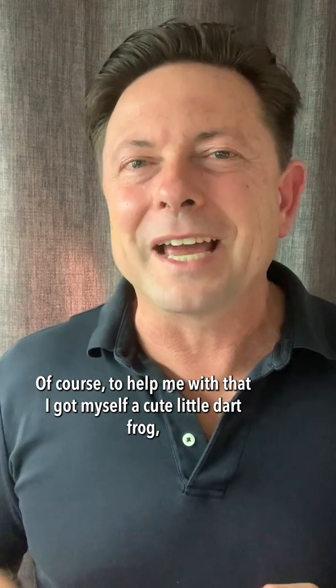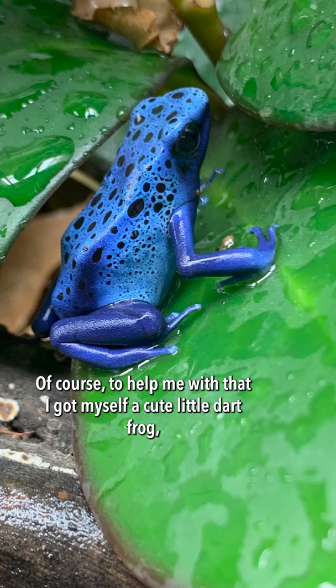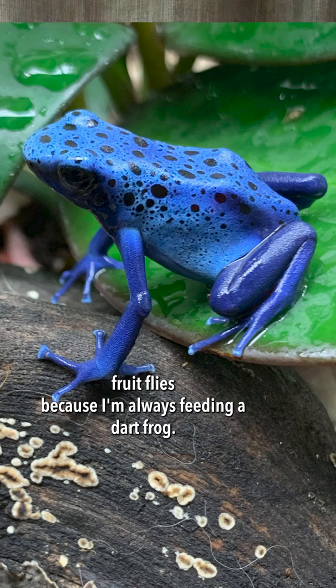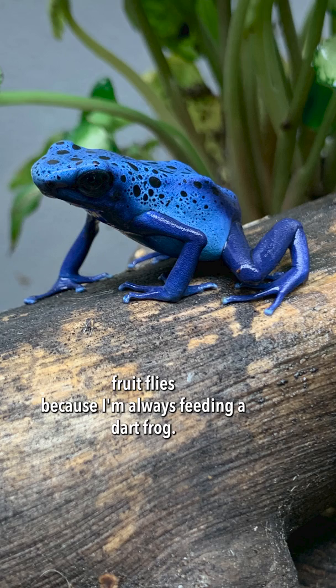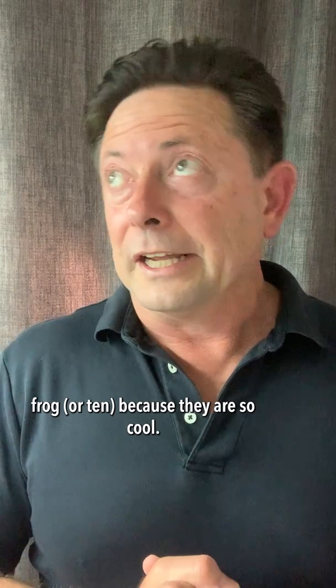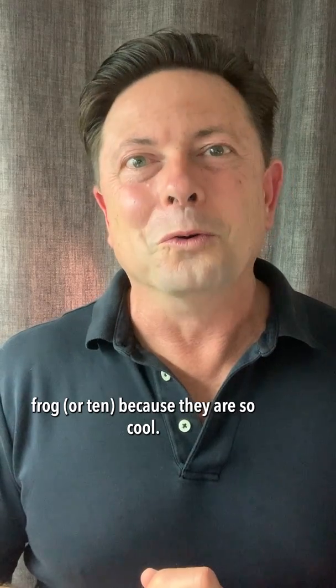To help me with that, I got myself a cute little dart frog, and that way I'm always producing fruit flies because I'm always feeding a dart frog. So it's a good idea for you to get a dart frog or ten, because they are so cool.